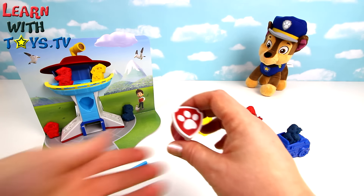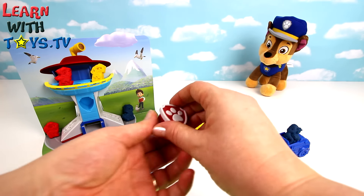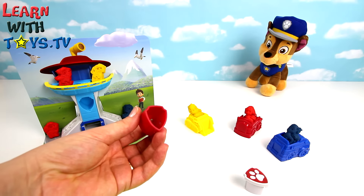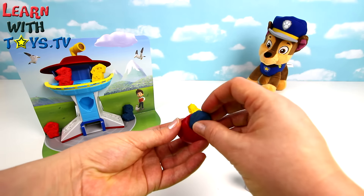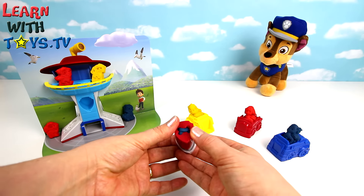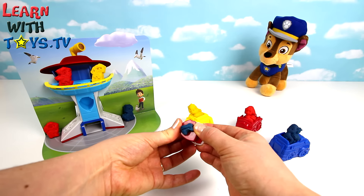These pups look hungry. Ready to make them some bones? Let's cut it together.